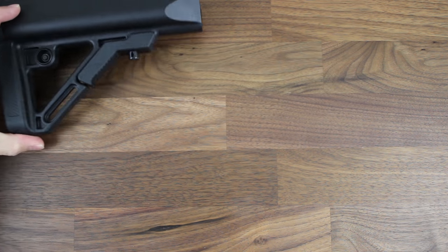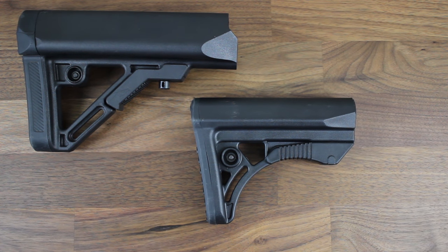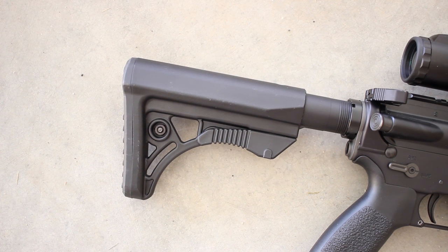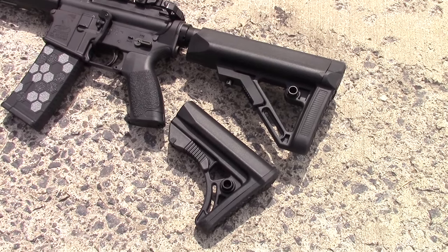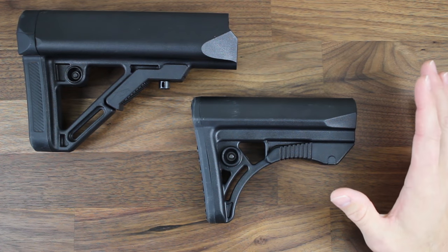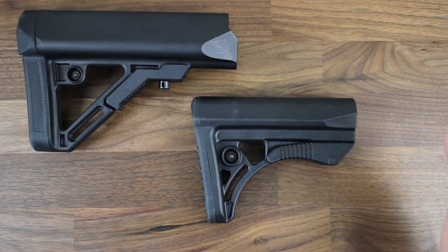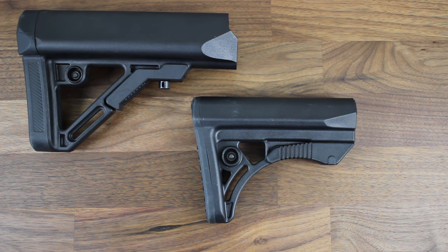Now let's get onto the little guy here. This little guy is the UTG Pro Model 4 Ops Ready S3 stock. As you guys can see, this is a super sleek, slim stock when compared to the S1 stock above. This sucker is bare bones, and for those of you very conscious of size and weight, it only weighs 7 ounces, which is really, really light. While it's small, it still has a few really cool features that definitely make it worth picking up. This can be purchased off their website for about $35, so an even better price than its bigger brother.